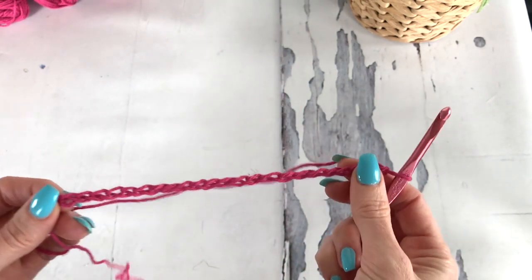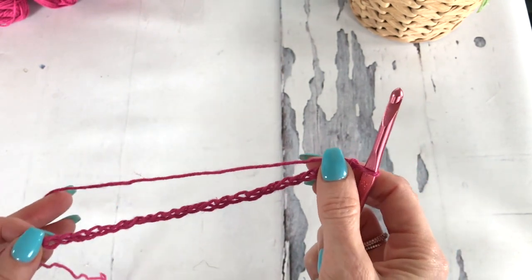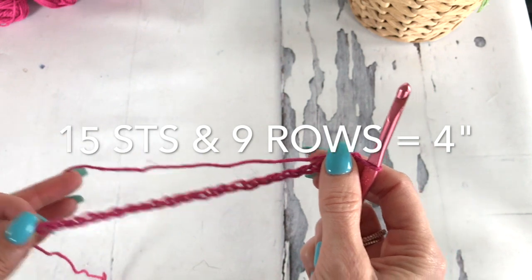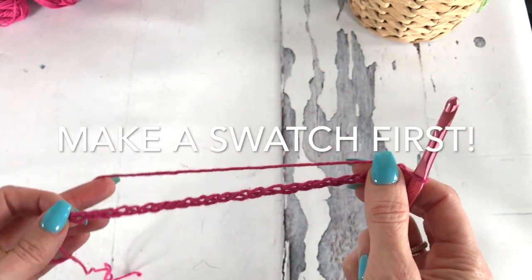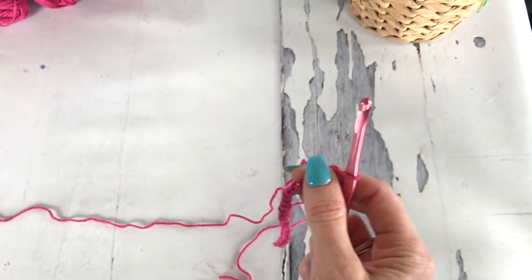If you're making up a gauge swatch, this is a good size for you to do as well. I'll have a pop-up that will let you know what the gauge for the pattern is. If you're working ahead on the full coverup, you're chaining 227 — and that's multiples of 6 plus 5.